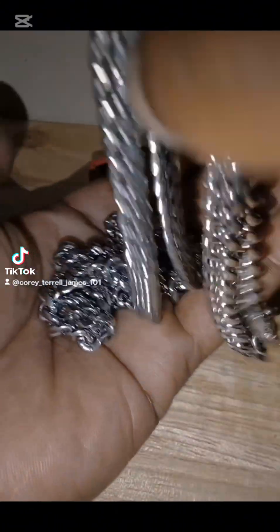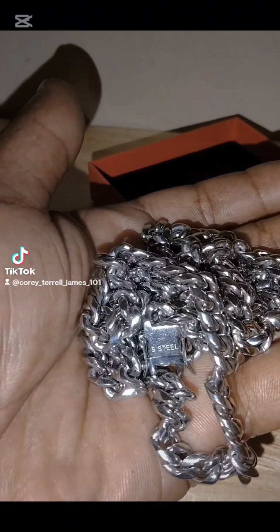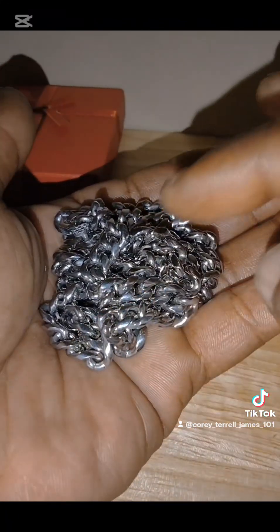Look at the links — perfect, perfect, perfect. This is for my last supper chain. I did an upgrade — I'm doing an upgrade to 36 inches. So what I'm gonna do is request another one of these.